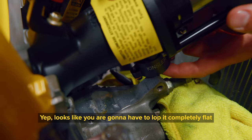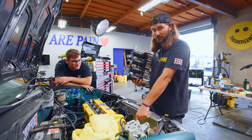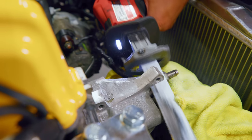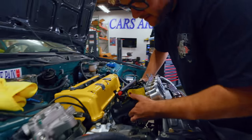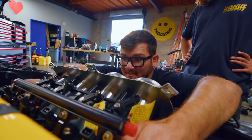Looks like we're going to have to lop the bracket completely flat. Unfortunately, we're going to have to lose this threaded hole, which means we lose the ability to use the tensioner we had. Back to the sawzall — it's definitely still resting on that thing, so we cut more.